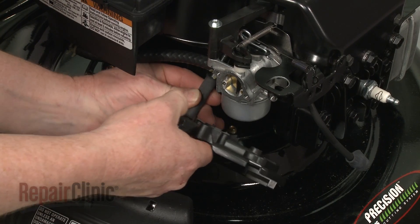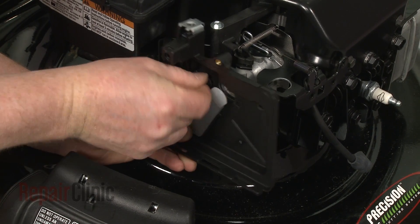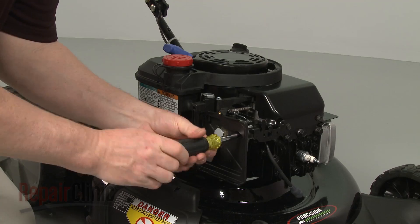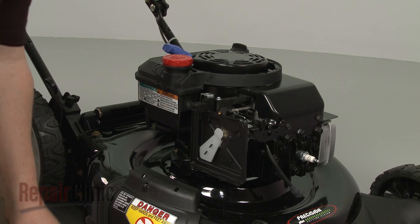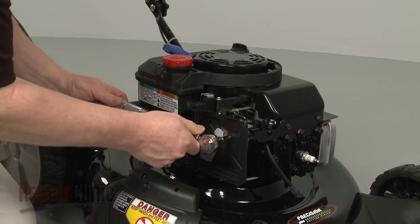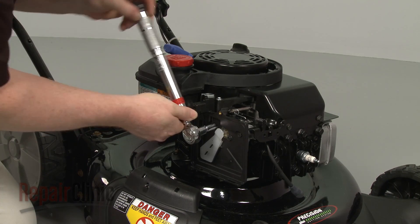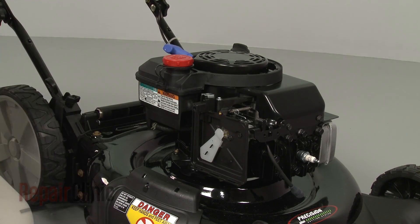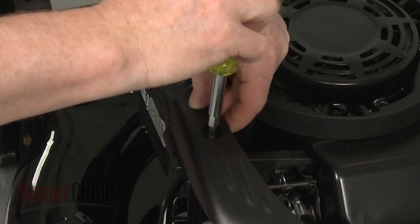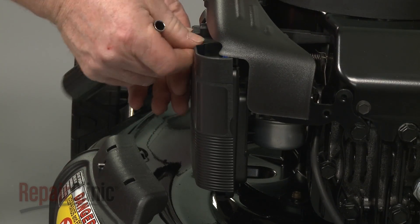Reattach the breather tube to the breather post and align the air filter housing, then rethread the screws and torque them to 3½ foot-pounds. Realign the carburetor cover and rethread the screw. With the filter in place, reposition the filter cover and rethread the screw to secure.